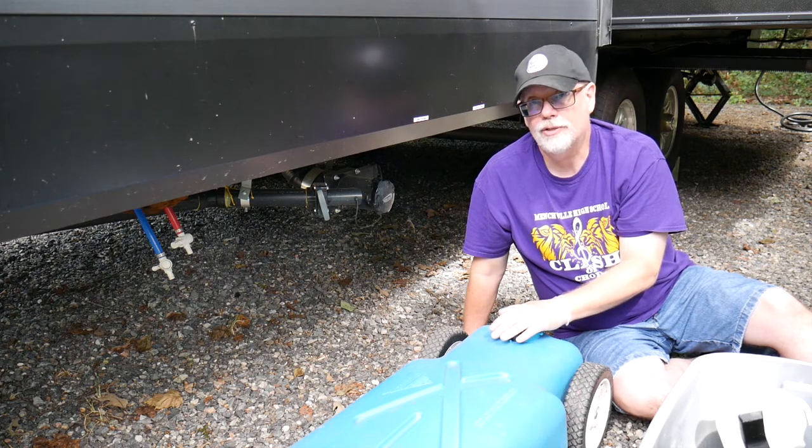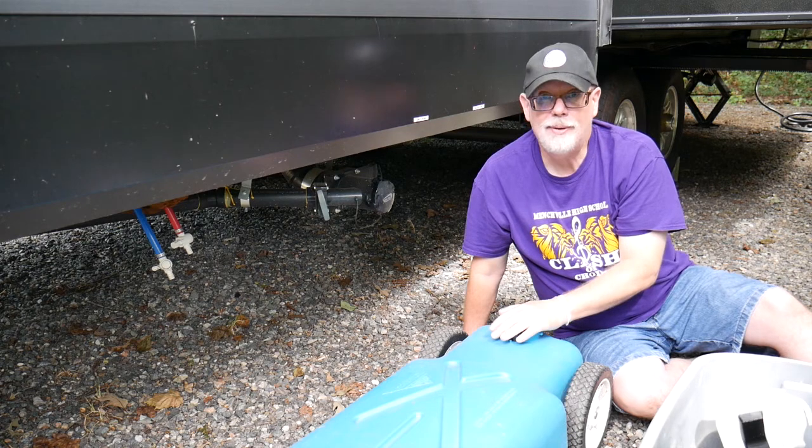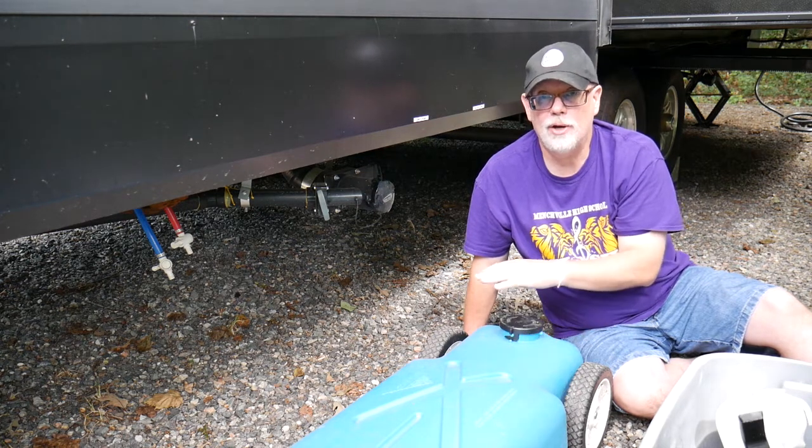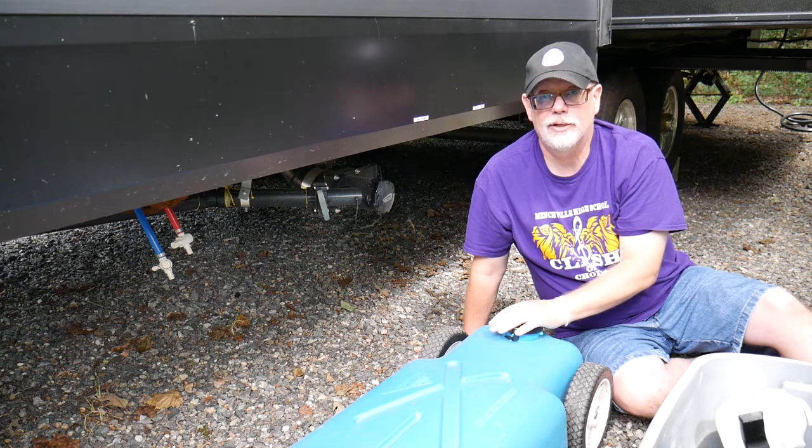Hi, this is Erling with TravelTrailSail. I'm out camping this weekend in a beautiful state park, and the campsite that I have has water and electric hookups, meaning I have all the fresh water I need as well as electricity.